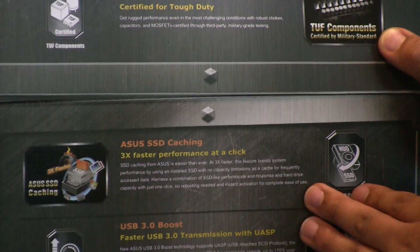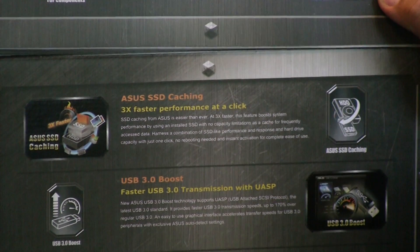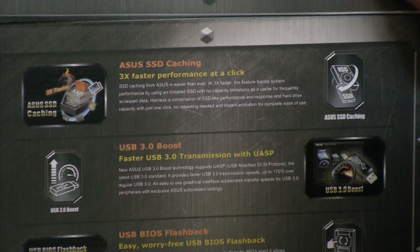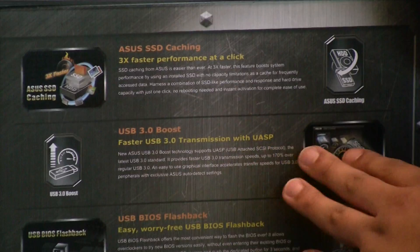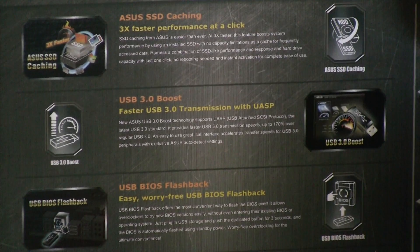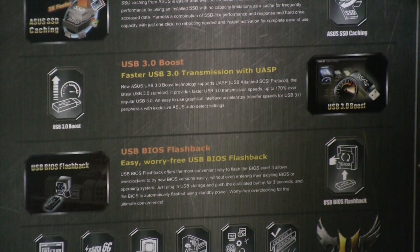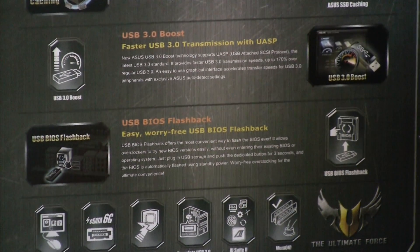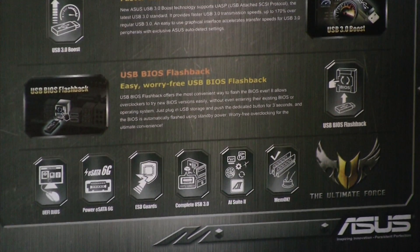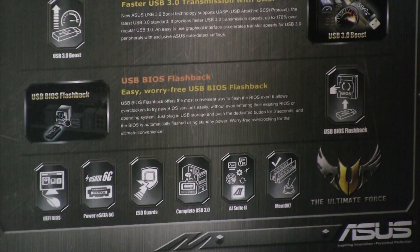We're introducing something new: as you may know, the X79 chipset has no SSD caching, so ASUS has integrated a custom hardware and software solution on the board to offer SSD caching, and the Sabertooth board does have that. We have our customized exclusive USB 3 Boost technology, a combination of hardware in the USB 3 controller firmware and driver. And lastly, we have our USB BIOS Flashback, which is an easy hardware-level mechanism to update the UEFI without even having a CPU, memory, or graphics card installed.